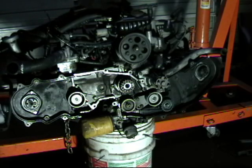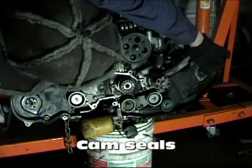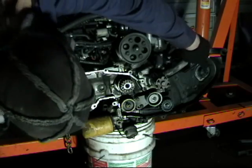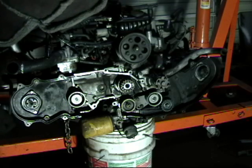Now we are looking at the back side of the cam pulleys. We can see we have our cam seal here and cam seal here. It looks like there is a little bit of leakage on that one. This one looks like it has been replaced — somebody smeared blue silicone on there, which I have never seen. I would not consider that a normal procedure.